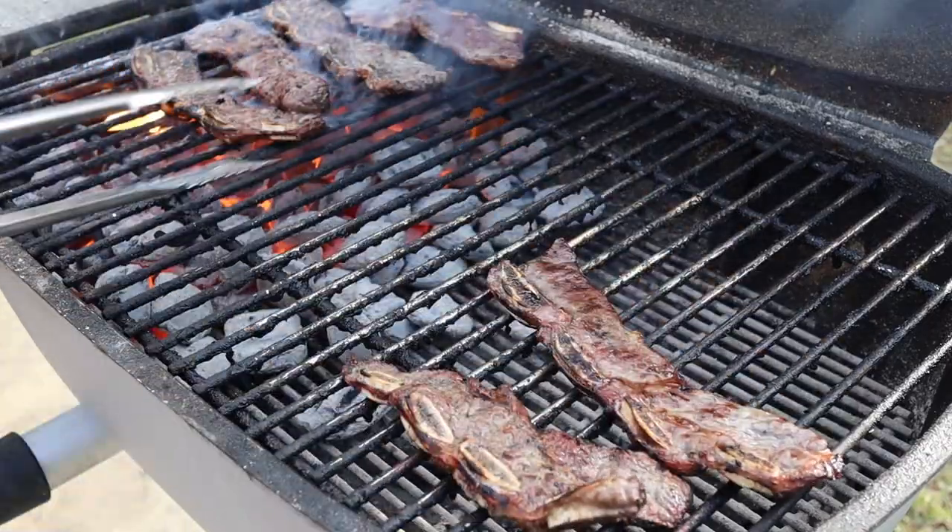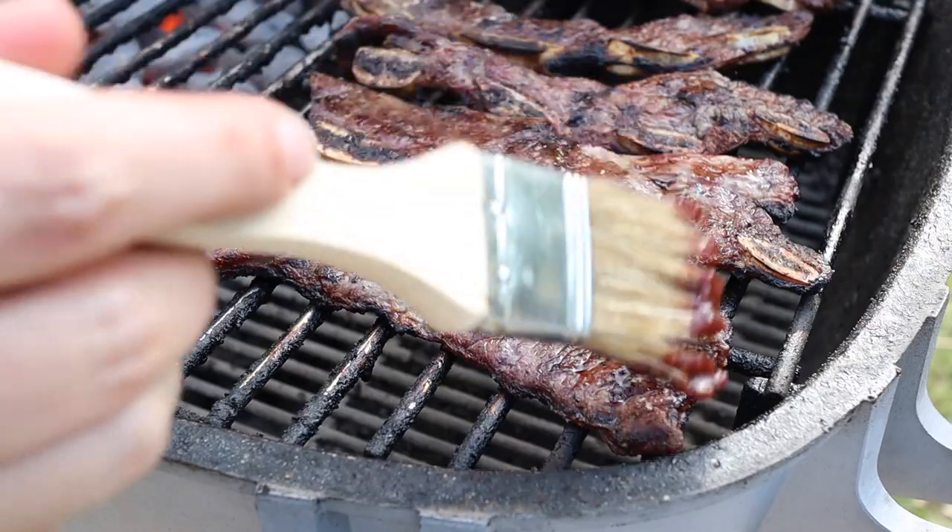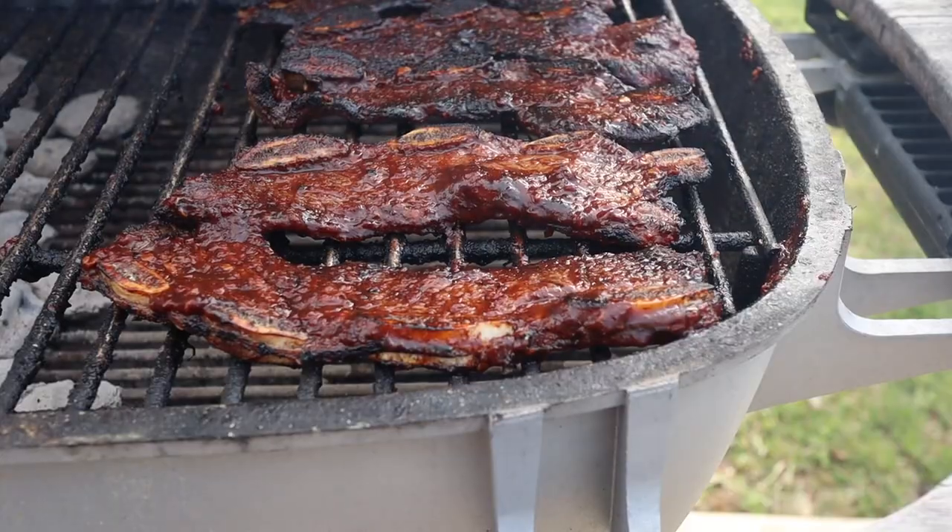Just keep turning until the fat turns golden brown and the edges start to crisp up. Once the ribs are the color I'm looking for, I move them all across to the indirect or cool side of the grill, then brush them on both sides with that chipotle glaze and close the lid to let the glaze set — about five minutes longer.